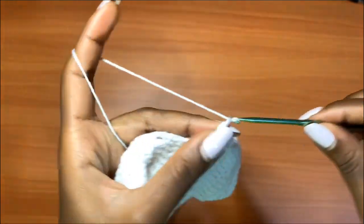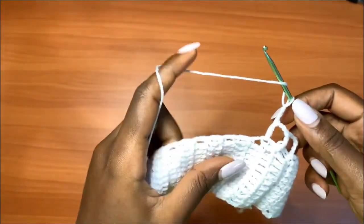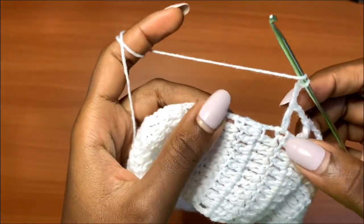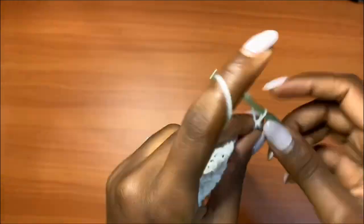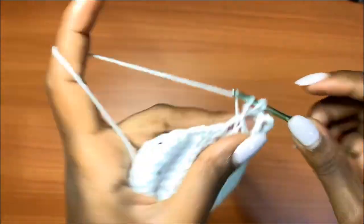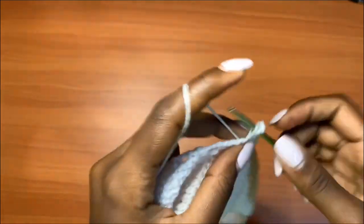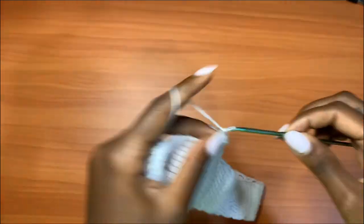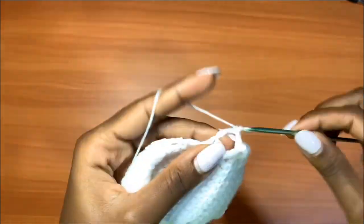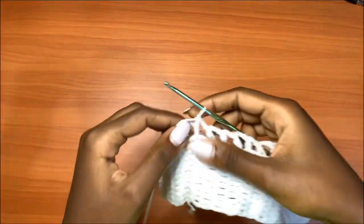Chain up three, go in between the next two rows — the space is here — and place a double crochet. Chain three, place a double crochet in between the next two rows. You find a spot in between the rows and continue this all the way around: chain three plus one double crochet in between the rows. I'm coming to the end of my very first row of mesh.